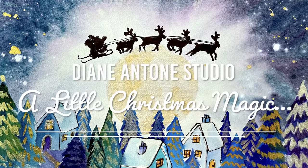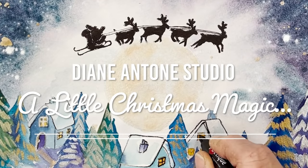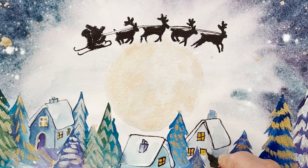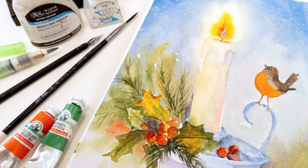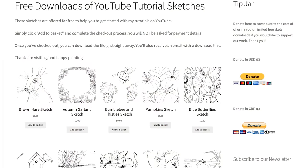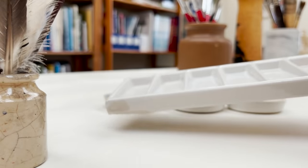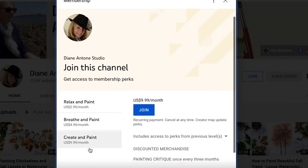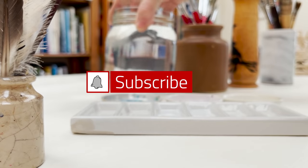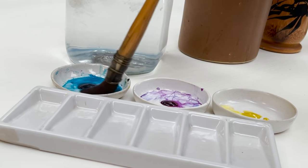Hi everyone and welcome. I'm Diane and my passion is painting and creating nature-inspired watercolours in my studio, which are easy for you to do too. I share all my paintings with you on YouTube, and on our website dianeanton.com you can find free downloadable sketches for all the videos to help you make the most of your painting journey. If you'd like a little bit more, we also have channel memberships with loads of perks. So click subscribe, turn on notifications, and let's learn to paint watercolour.